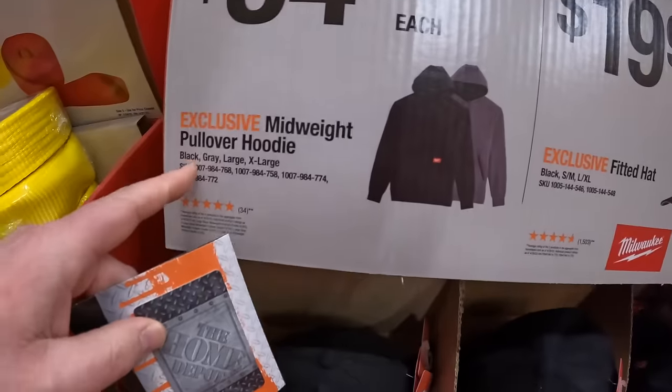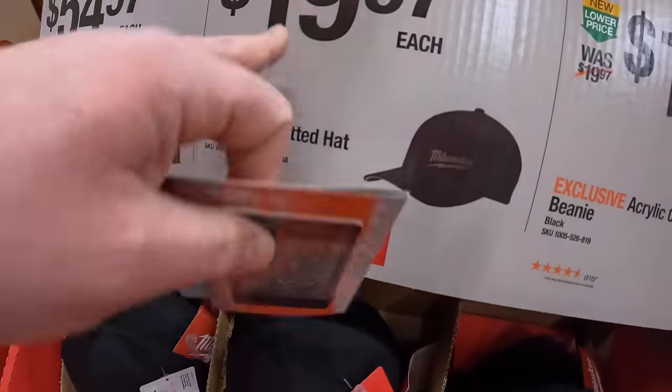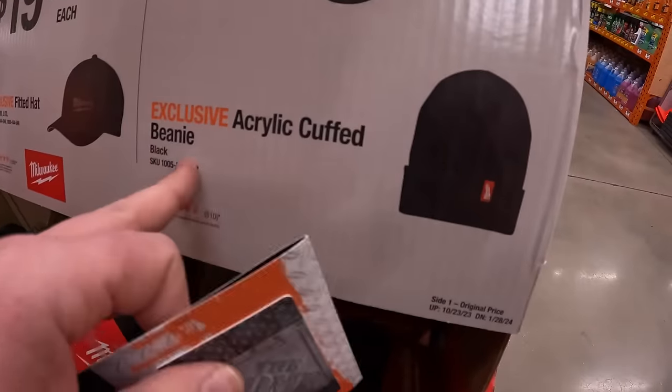$54.97 for a mid-weight pullover hoodie. $19.97 for a fitted hat. And they have for $16.97 an acrylic cuffed beanie.